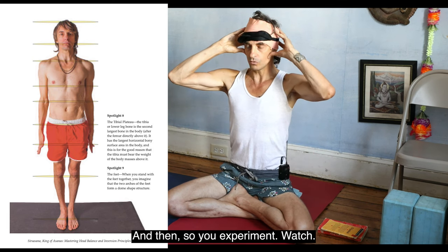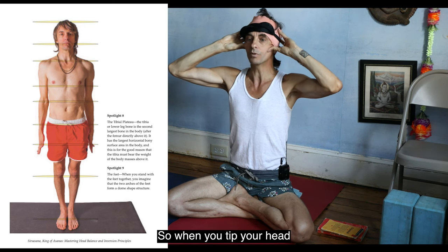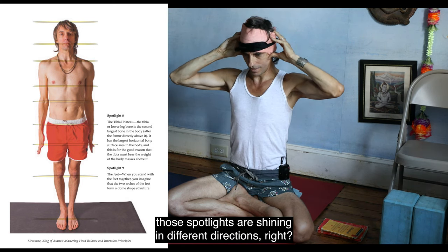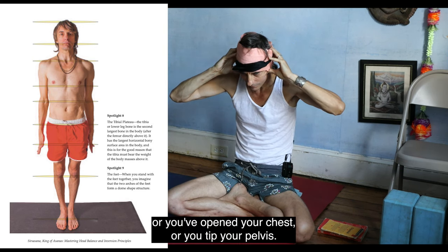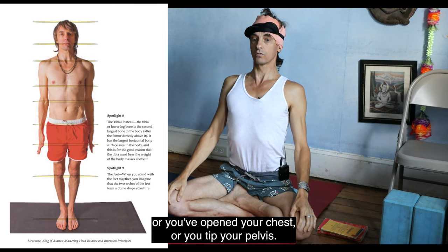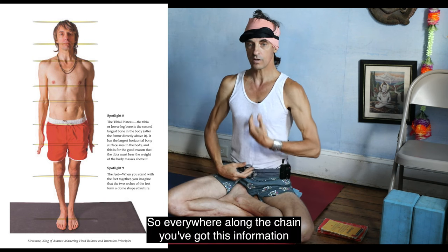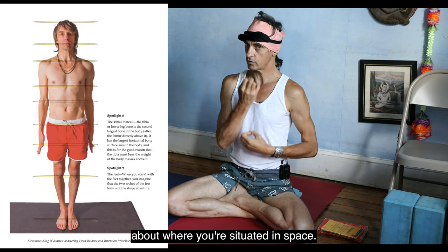Now experiment — look at me as you do it. When you tip your head, those spotlights are shining in different directions. And if you round your back, or lift, or open your chest, or tip your pelvis — everywhere along the chain, you've got this information about where you're situated in space.